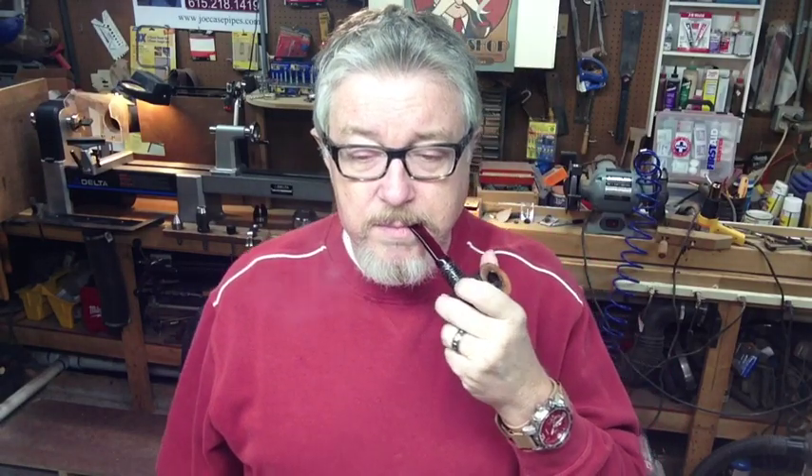Working in the shop this week — got a lot of catching up to do. For those of you who have been waiting on my pipes, I sincerely thank you for your patience. Last week kind of threw me behind again, as well as the holidays. So I'm working fervently now. I need to get to work — just wanted to say good morning, do that little unboxing, and say hi to Kevin's Pipe Tampers. God bless you all, we'll catch you next time.